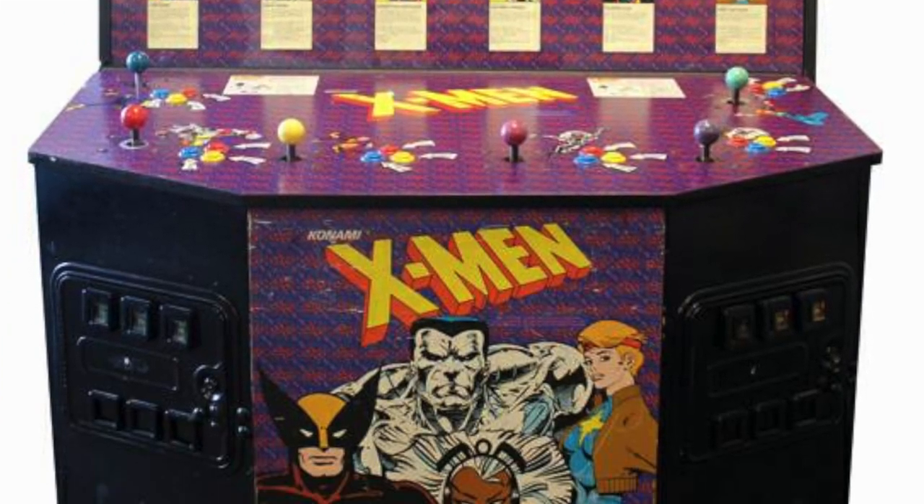It is a four player cabinet. In the arcade there was an X-Men cabinet that was six players, so if this Arcade 1UP was six players would it have been more worth it for $700?